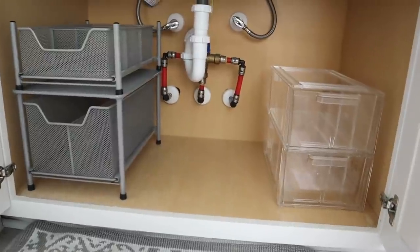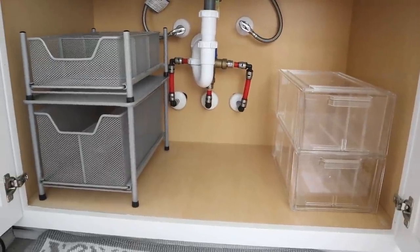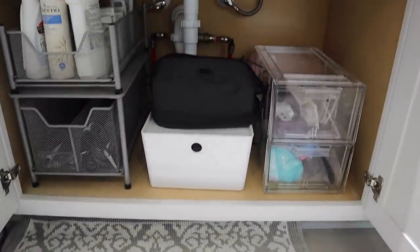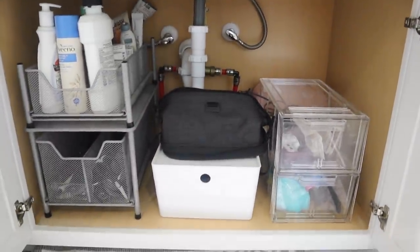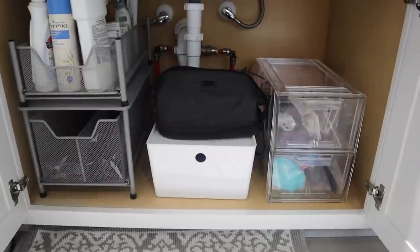I went ahead and moved all of my containers that I had under my sink originally to Brandon's side, and since he doesn't have as many products we're going to be using this for like backup things and his products. So everything turned out really nice and organized.